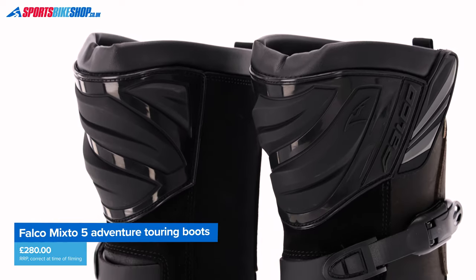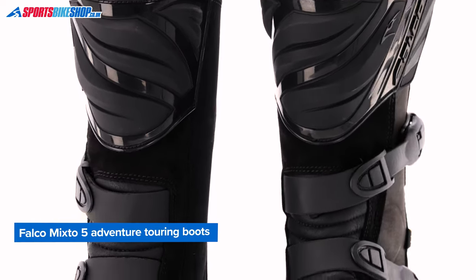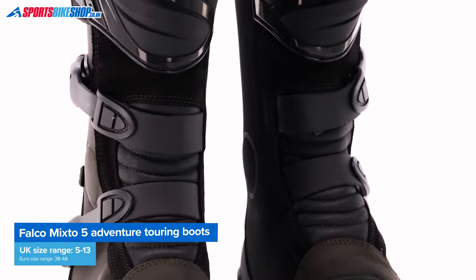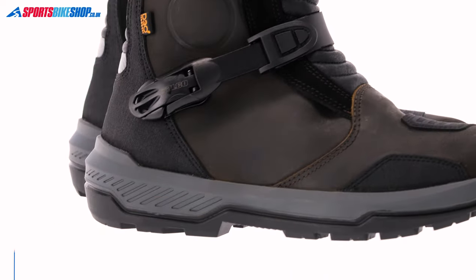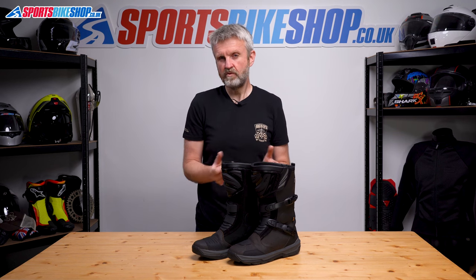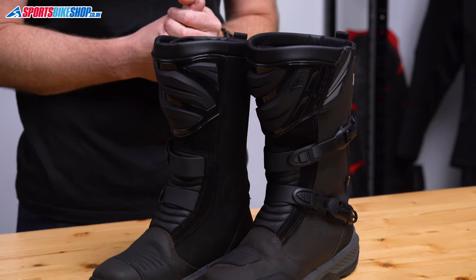These boots are comfy, they're flexible adventure touring boots that have an oiled finish to the upper. In my opinion, they focus more on the touring end of that spectrum rather than the adventure end, as there's not much solid structure for avoiding the sort of twisting injuries that you risk when you're riding off-road much.